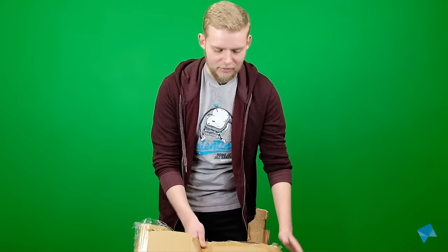Hello everyone and welcome to WhatCultureGaming, I'm Ben. Now we've got a special unboxing for you today but I'm gonna need some help first.